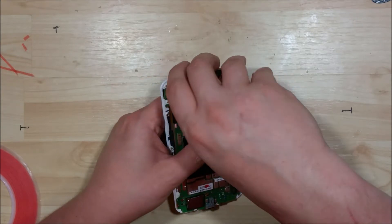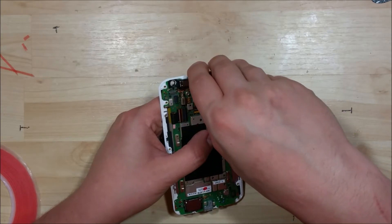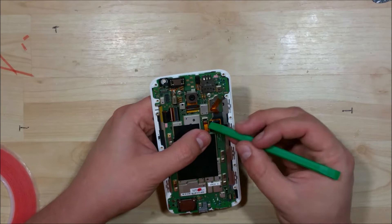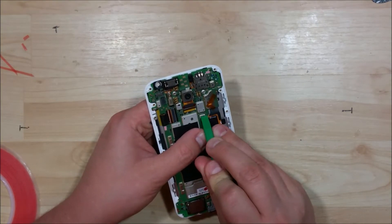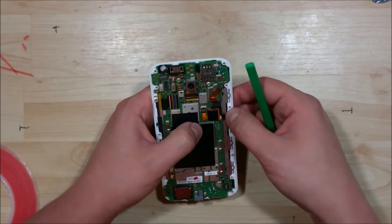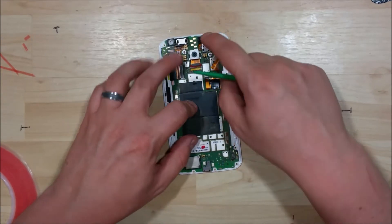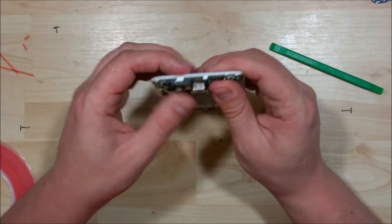Now if you have any display problems — like it's not registering your touch, or vertical lines on your display, or something really funky — you can always come back in here and just reseat these cables. Normally if you just don't get a picture, this is where you're going to find the problem: on the LCD cable or the display cable. But sometimes it can be a dead display, so be careful with that as well. It might be nice to test it if possible before you put everything back together.